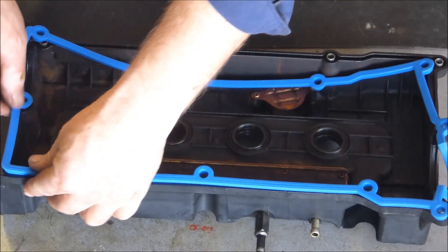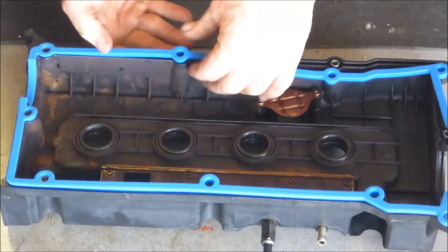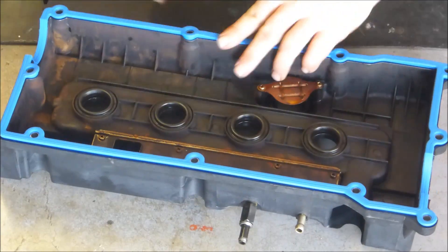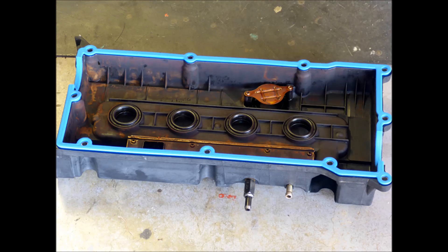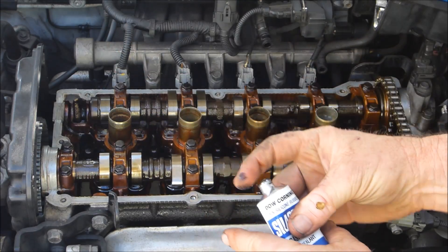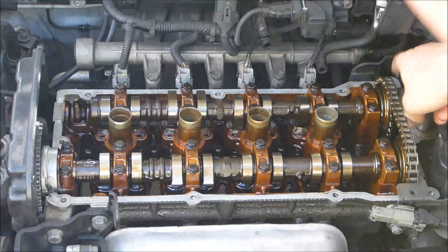Place the gasket in the cover. Make sure it seats well — it should be a nice tight fit. It won't fall out. Now I always put a little bit of silastic or sealant just in those points either side of that camshaft support, because that's where sometimes the covers can leak.